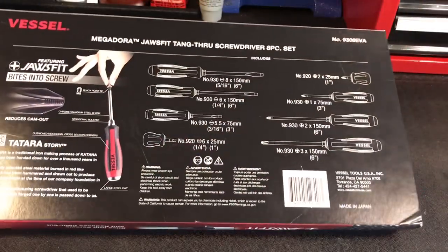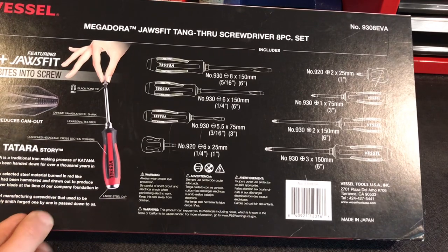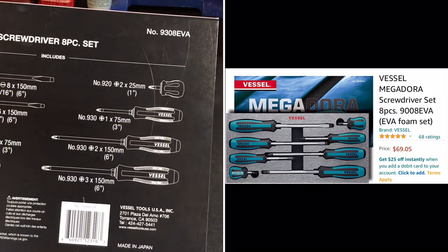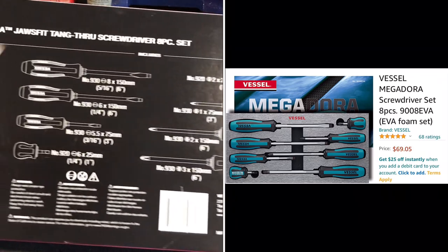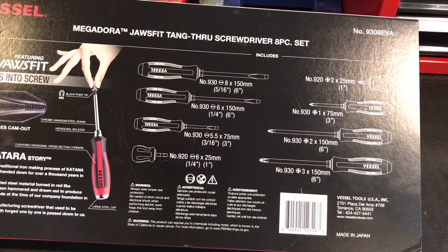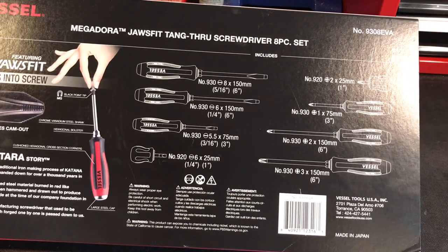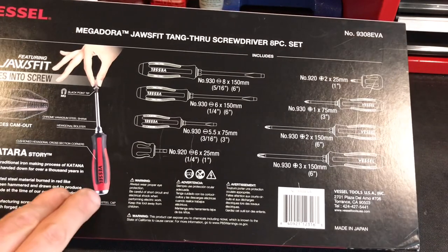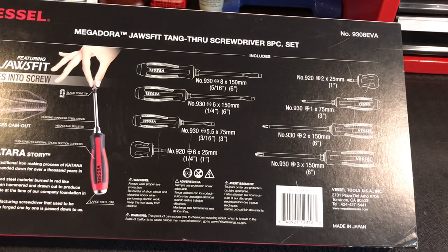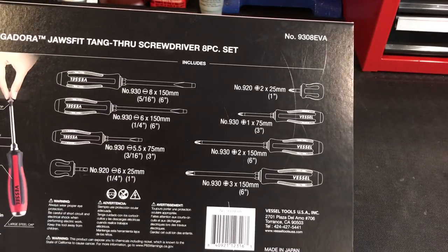As far as I know, I am the only one on YouTube to do a review on this style Vessel screwdriver. There are a lot out there on the teal ones, which are very similar and have the same size screwdrivers. But what makes these different and special — the reason I really wanted them — is they have that bolster on it. The other thing these have that none of the competing screwdrivers have is that steel cap on the end. Let's open it up and take a closer look.